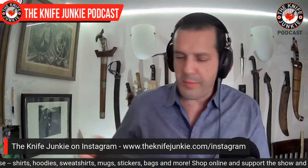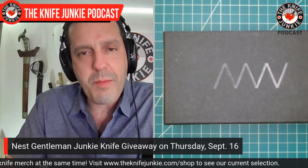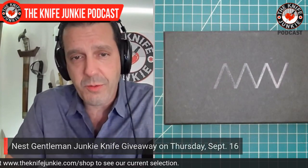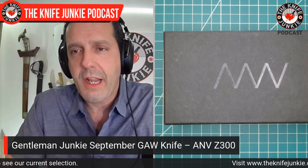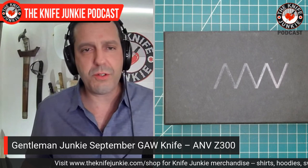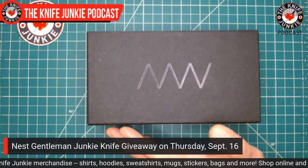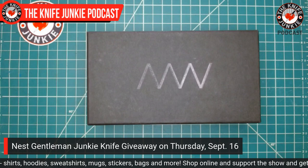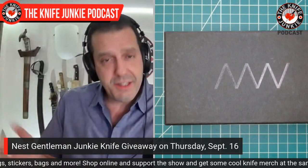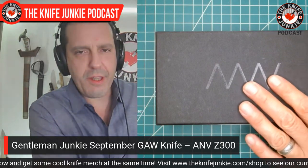Next up is the Acta Nonverba knife that we are giving away for the Gentleman Junkie giveaway this month of September. Acta Nonverba — which I believe means 'actions, not words' — is a knife company out of the Czech Republic. They have come out gangbusters with a number of really cool knives, and this one is no exception. This is the Z300, and it was bequeathed to the channel by Dave at This Old Sword Blade Reviews. Dave, thank you so much — he did a great review of it.